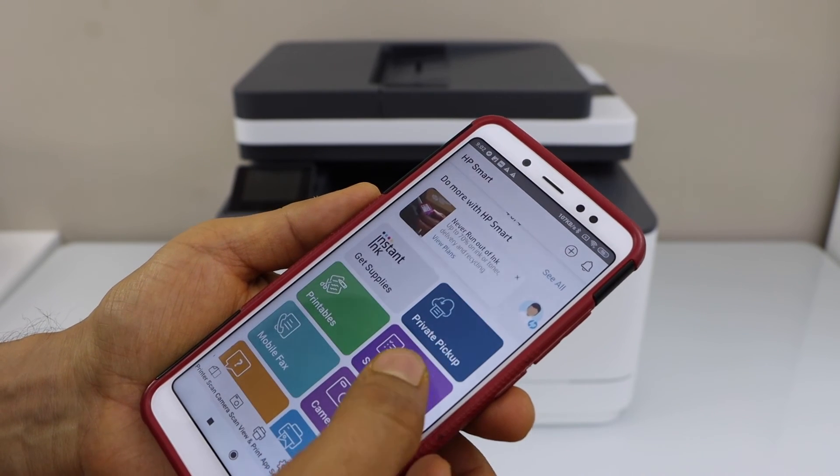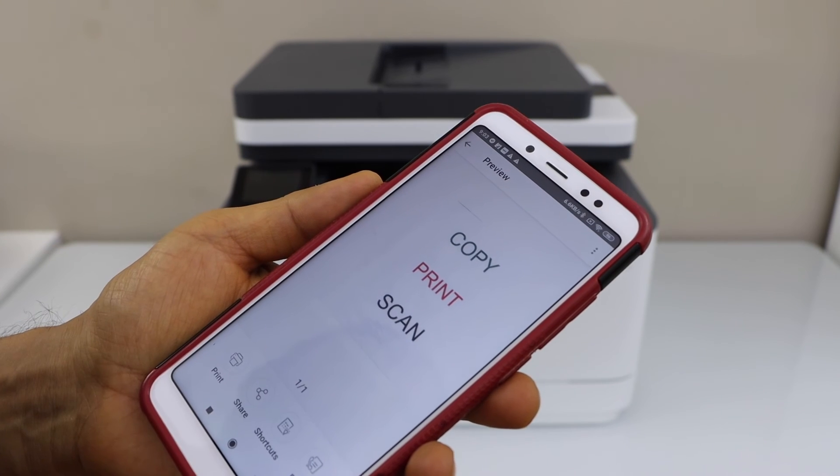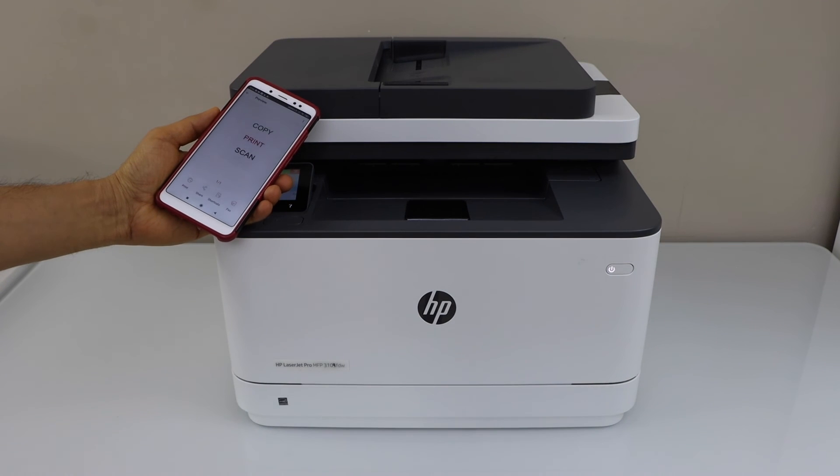For example, to print, I can just click on the document to print, click on the print icon, and click print. So let's see if it's working.